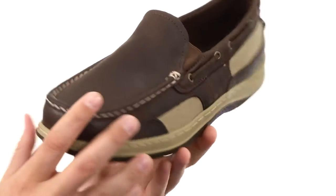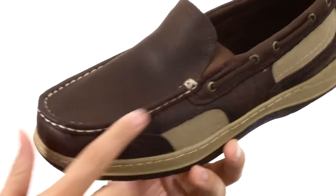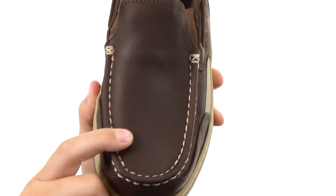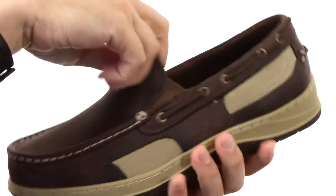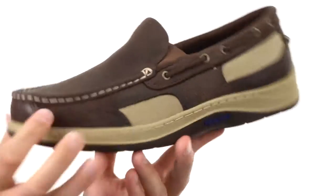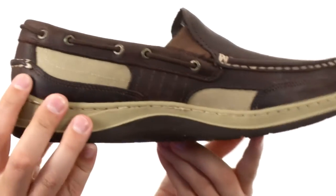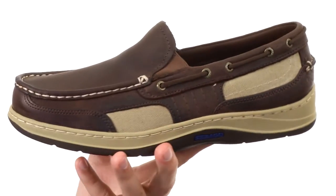Now these have a two-toned distressed leather upper that looks fantastic. You got that nice contrast stitch detailing up here in front near that mock toe. Easy slip-on design here — that elasticized panel you see up here in the front — so you just slide your foot in and out with ease. You do have a decorative lace that goes all the way around 360 degrees, classic boat shoe style.